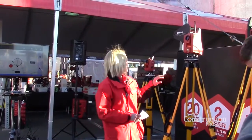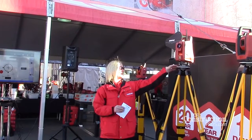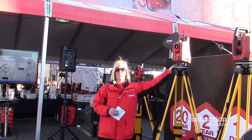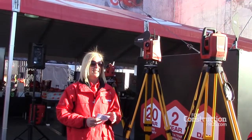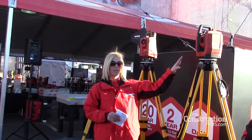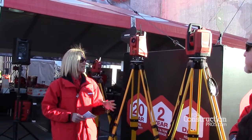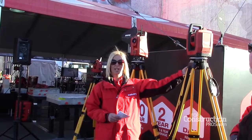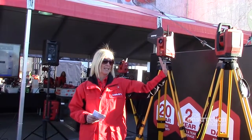The first thing that a customer typically has to do with a robotic total station is station it — they have to level it using these foot screws. This requires quite a bit of training to become comfortable with, so a lot of customers shy away from it. With the PLT-300, we're introducing auto-leveling and auto-stationing technology. All the customer has to do is screw it onto the tripod and walk away and start working — the tool does everything itself.